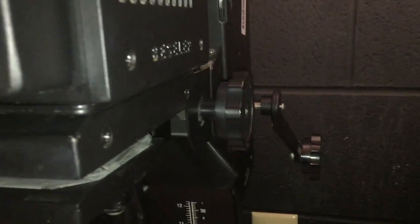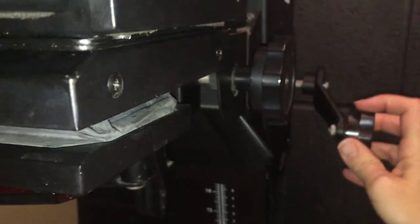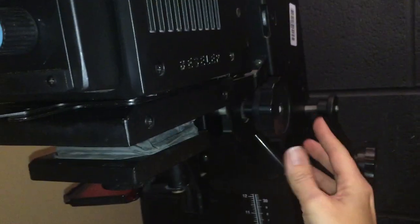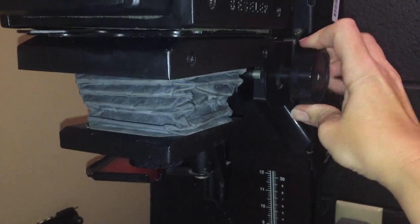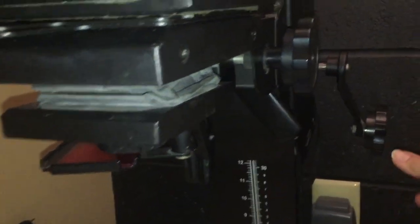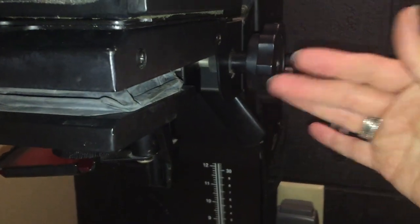The height adjustment is on the right side of the enlarger — this handle back here, this crank. As I crank it, it raises up, and cranking it the other way brings it back down. The knob closer to the actual enlarger head is what adjusts the focus, and you'll notice that it raises and lowers the lens. You might have the focus looking good but the height is off, so you adjust the height and then the focus is off. Sometimes you have to go back and forth between the two.